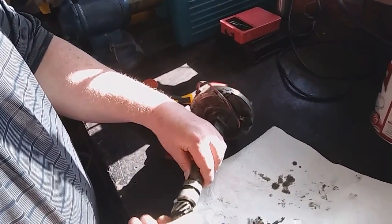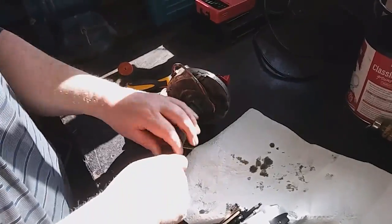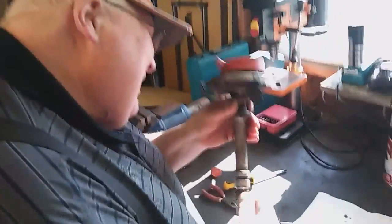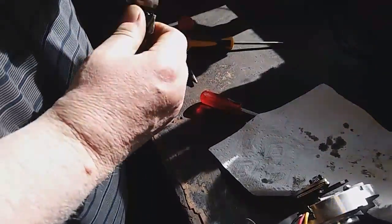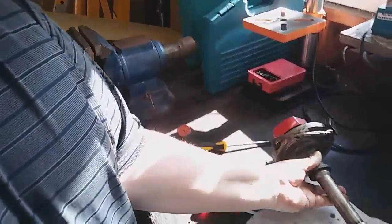This old distributor is so loose. Also the spring — the weight is shot, there's no tension on the weight. We think that it's just a toasted distributor. They look the same, we don't really see any differences between A and B here, so we're just going to put that new one in.